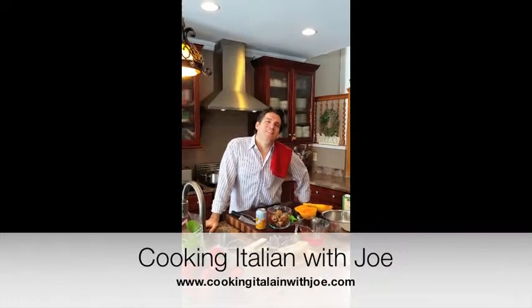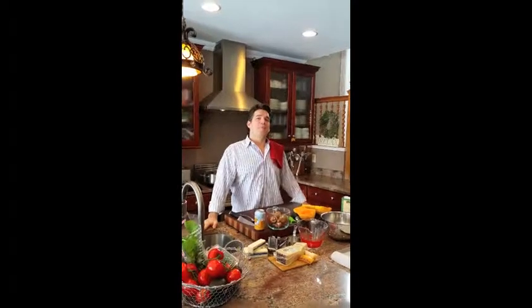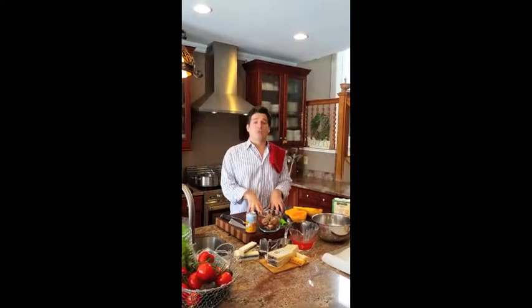Hi everybody, welcome to my kitchen. This is Cooking Italian with Joe. I'm Joe, and I'm really excited to have you here today. I wanted to share with you an awesome dish. I actually made it about a month and a half ago, and we're going to make risotto today.